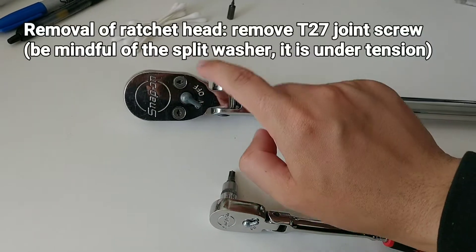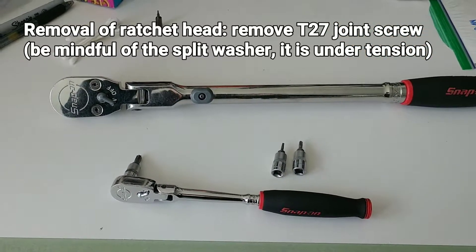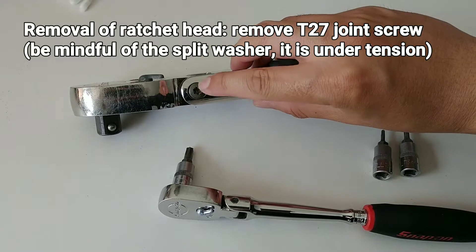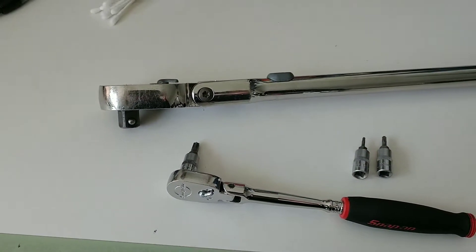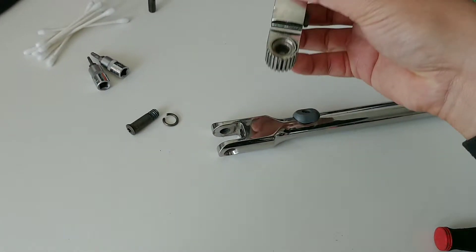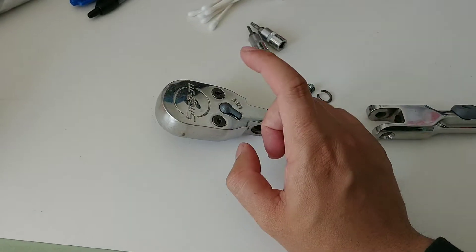For the first part, I'm going to remove the ratchet head from the handle — the lower half — separating these two halves. I'll do that by removing the joint screw, which is a T27. Now that the joint screw is removed, you can easily see how the two parts separate, and I'll focus my interest on the ratchet head itself and removing the internals.